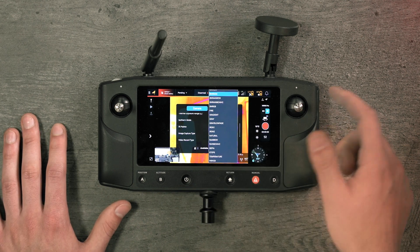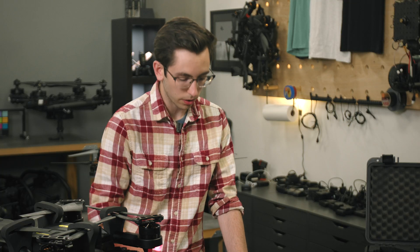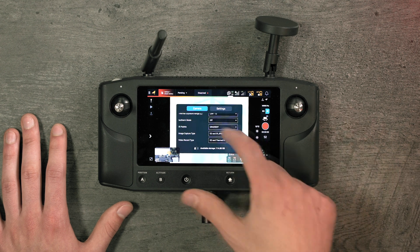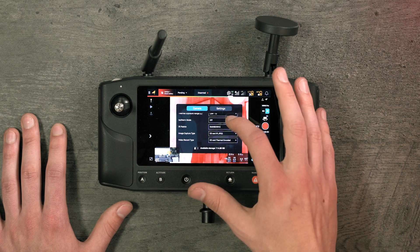We have a ton of different color palettes. We know people are constantly switching between these on other thermal payloads, so we added a bunch here — they're all various different ones that you can pick and choose based on your favorite use case.